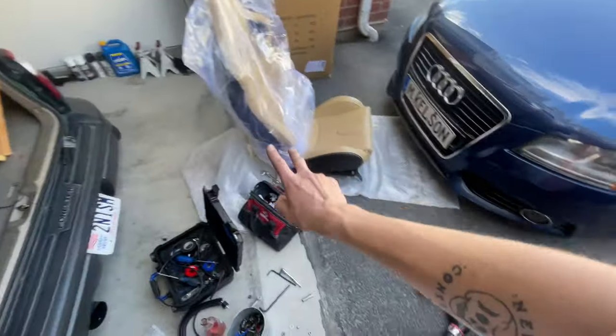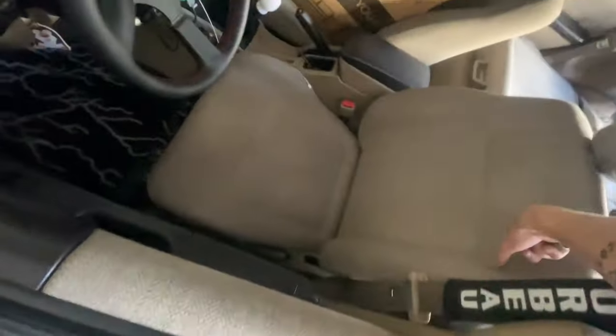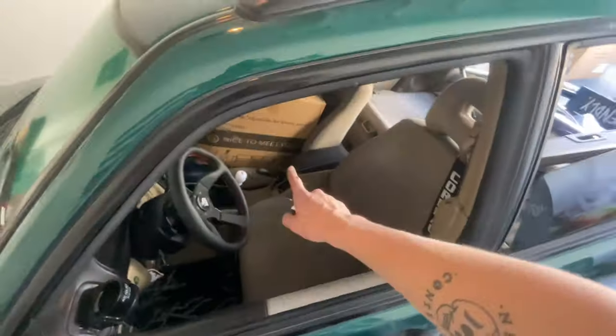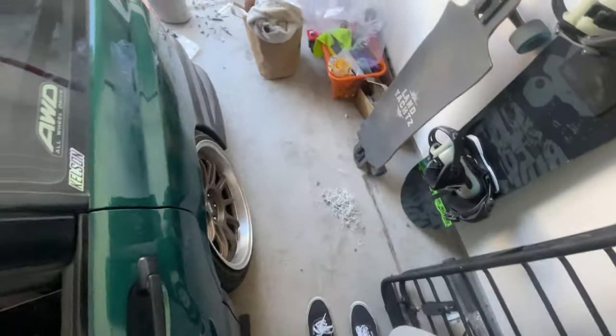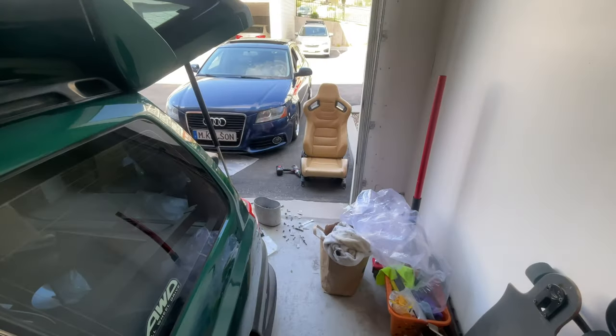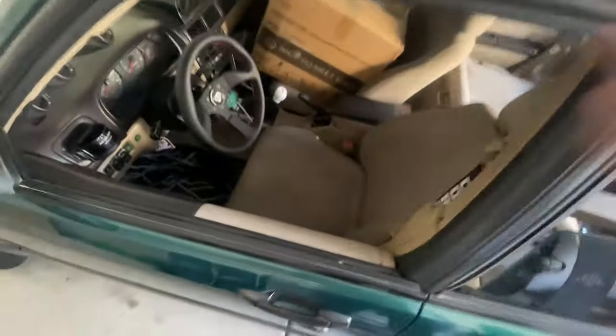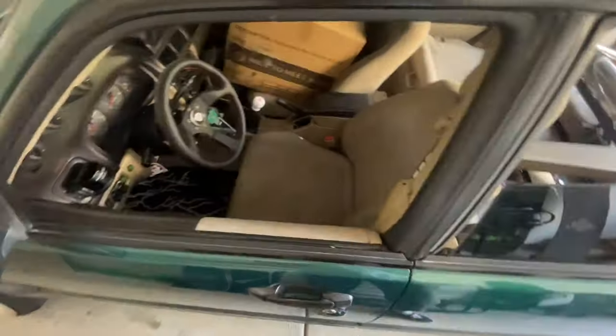We have both seats set up now with the brackets on them, ready to go. Now all we got to do is take the stock seats out and throw the buckets in. We also have to swap over the seatbelt things, so we'll do that when the seats are out of the car.